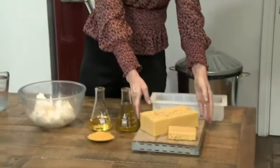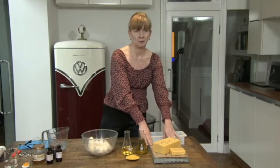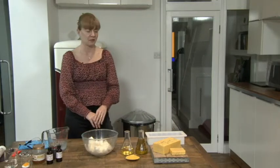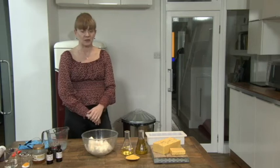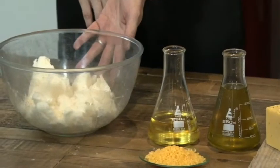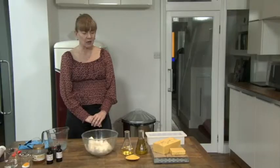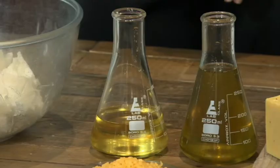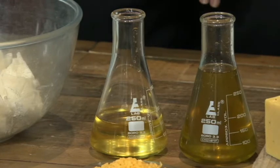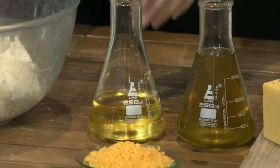I'd like to show you how to make honey poppy seed soap - this is the finished product here. I'm going to show you how to do the design on the top using some bubble wrap, something most people have in their house, so it's a way to reuse it. This soap is made with coconut oil - I have 525 grams of coconut oil here. That's going to make the soap nice and bubbly. We're also using 263 grams of olive pumice oil.